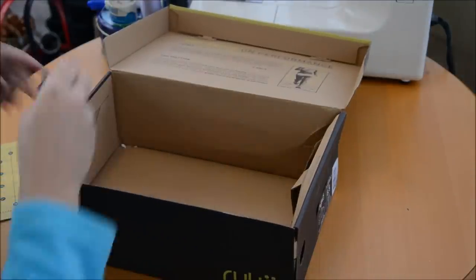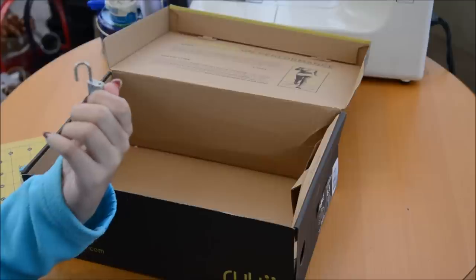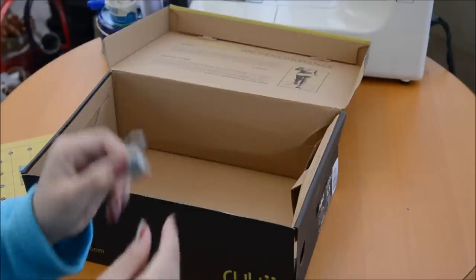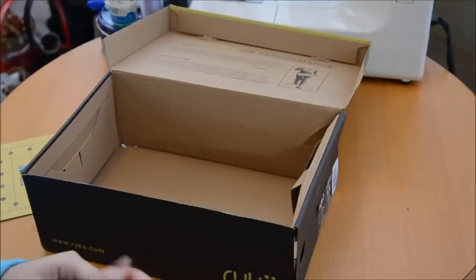And finally, you'll want a lock. Whatever kind of lock you have is fine — this is just what I have lying around. You can use a padlock, combination lock, whatever works.